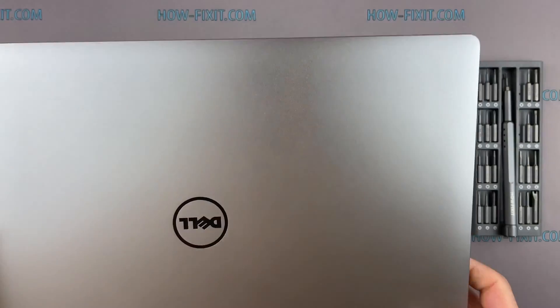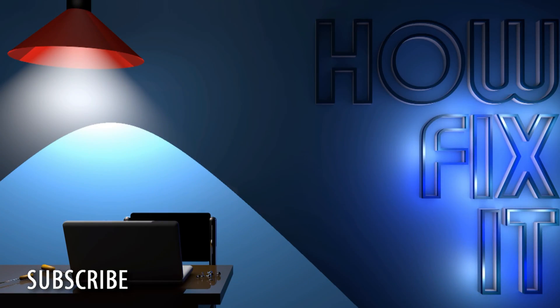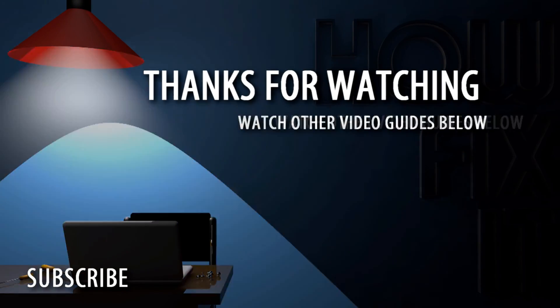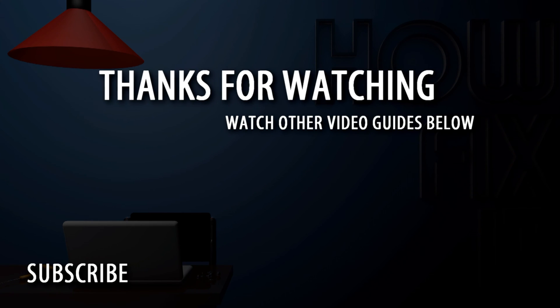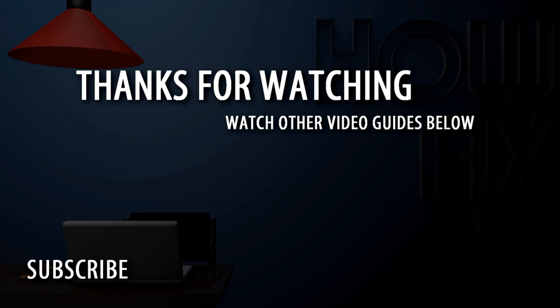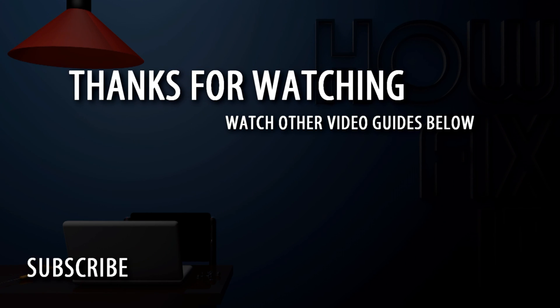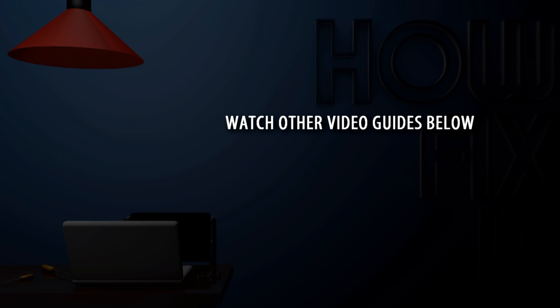That's all — you're on HowFixit. See you guys next time. Thank you!